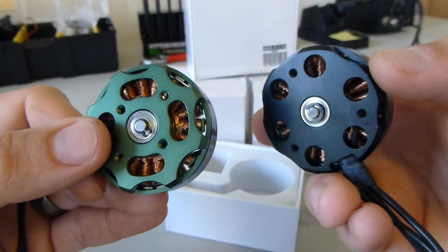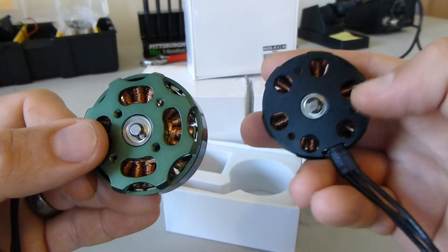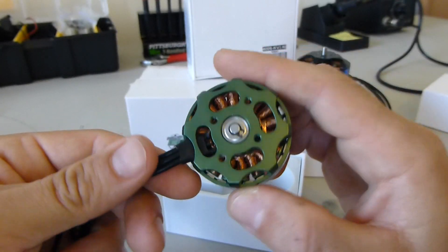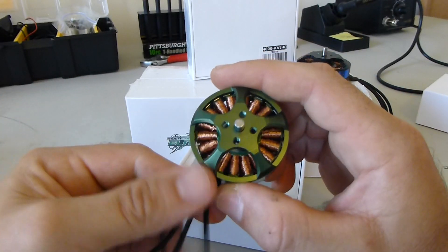Obviously if you're flying a 680, the mounting pattern is different. These Taro motors use that triangular 27.5mm pattern. These Multistar Elites are more standard. I already checked with the 680 mounts and these will fit fine.